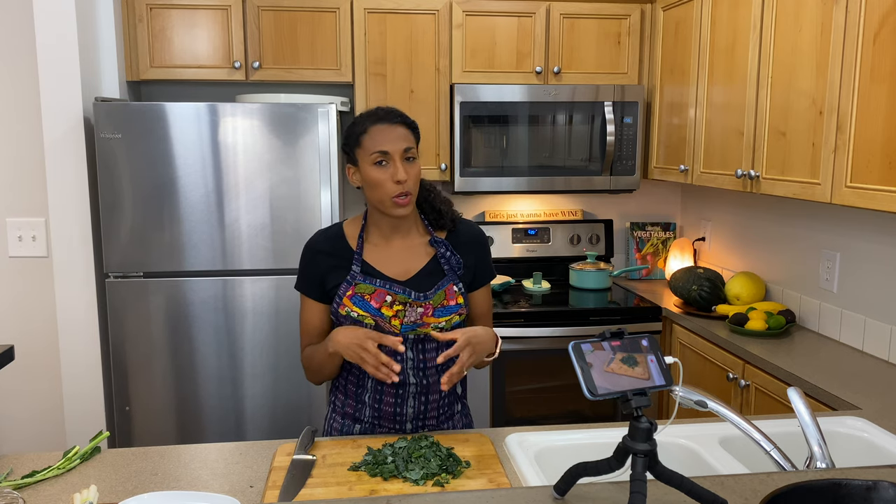You can also buy kale already chopped. The downfall is sometimes it comes with the stems, and you're going to want to pick those out for this particular recipe because we're mixing it in the rice, we want it to wilt down, and we don't really want to have chunks of stem in our stuffing.